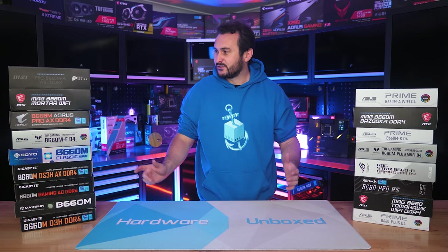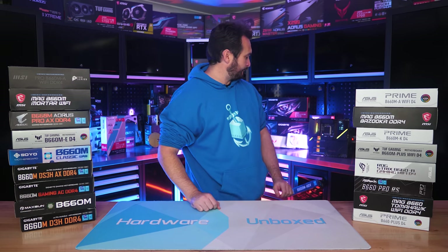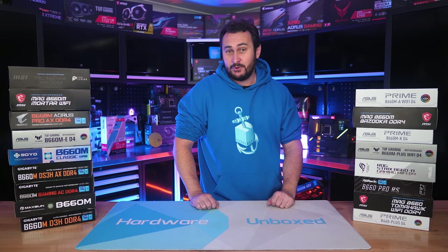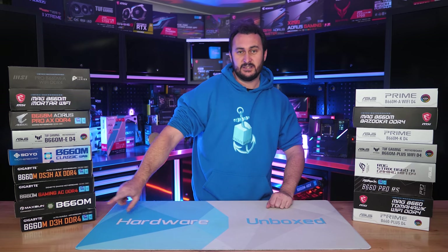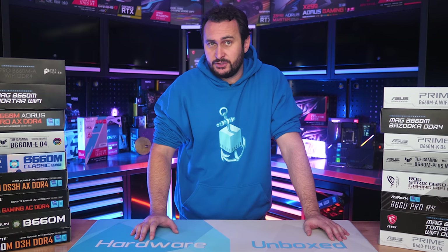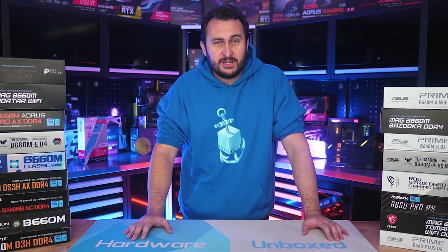We have boards from all the usual suspects: MSI, Gigabyte, ASUS, and ASRock, but we also have some other interesting brands such as Soyo and Maxsun. Pricing starts at just under $100 US and we'll be covering every board I could get my hands on priced from $100 right up to $140.